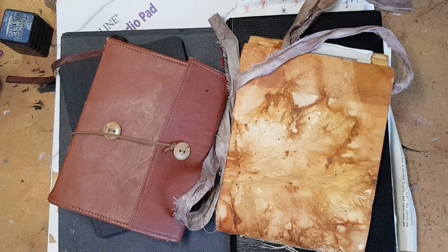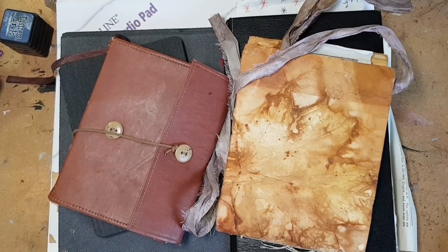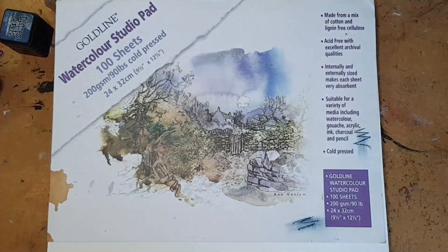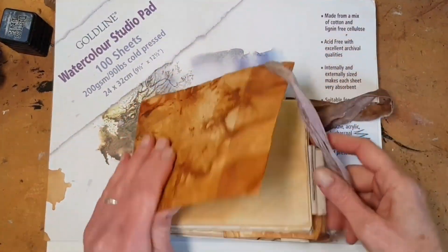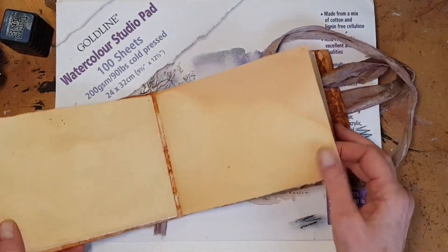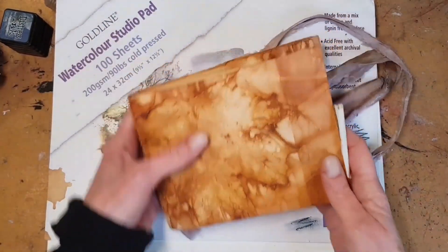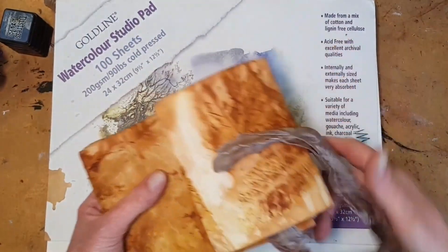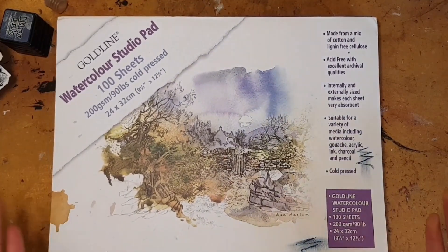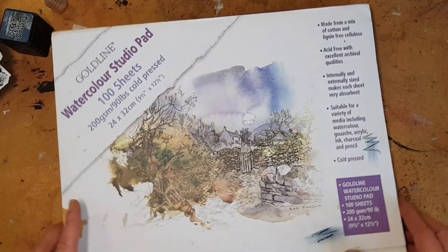I'm going to start by talking about paper because it is the basis of everything that I make. Also, I probably have a sketchbook obsession. I do like to make my own. It is easier than you think. It is very inexpensive and most importantly it lets me control the weight of my paper. And the weight of your paper is very important, especially for this kind of work, because it has to stand up to liquid media such as paint and ink and glue.